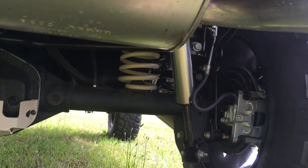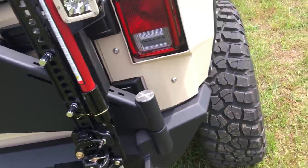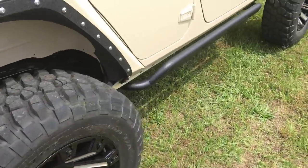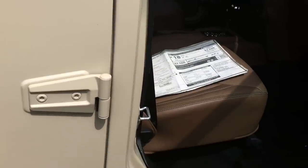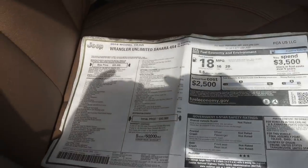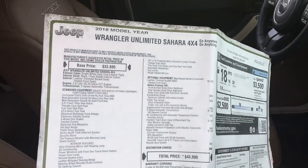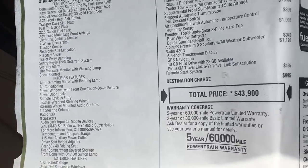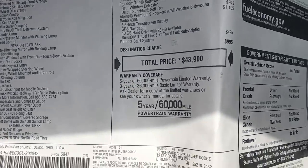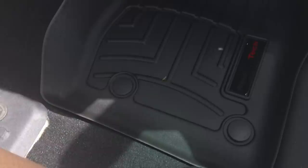Got the feature back here where we put the cover on the back of the differential tube to protect it. Got some shocks back here. Let's take a peek inside so y'all can see the window sticker and see what we started with. This is a Wrangler Unlimited Sahara with all the goodies on it — $43,900 before we touch it. They are nice.